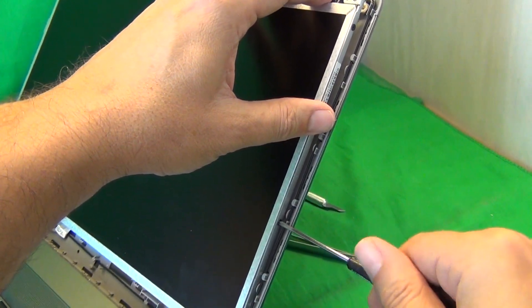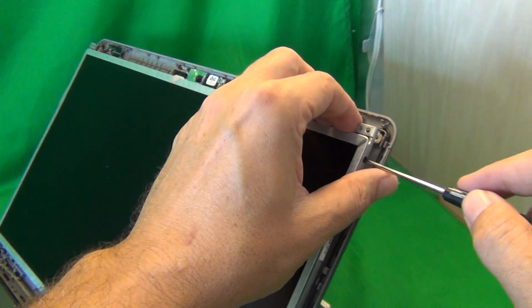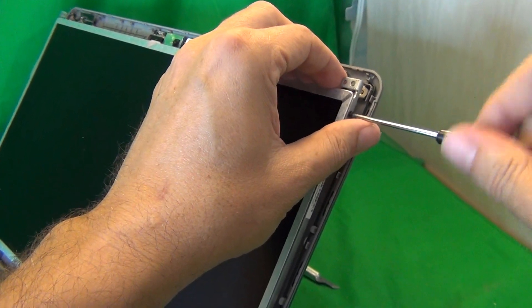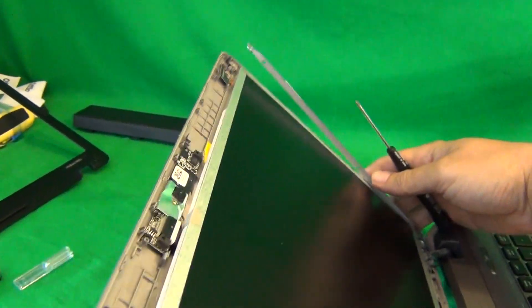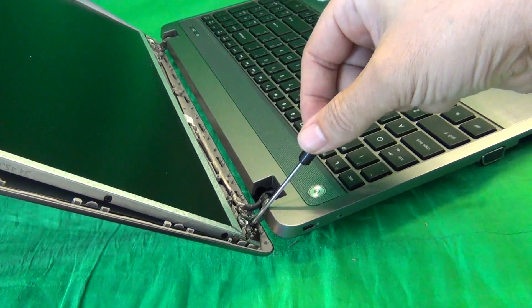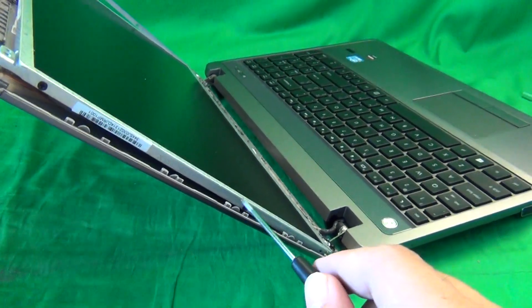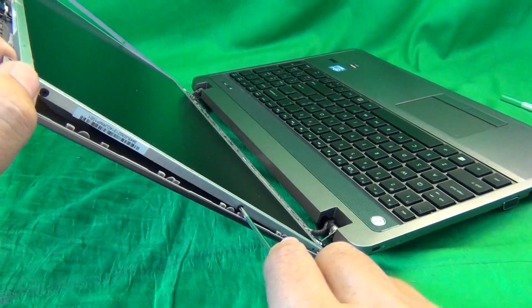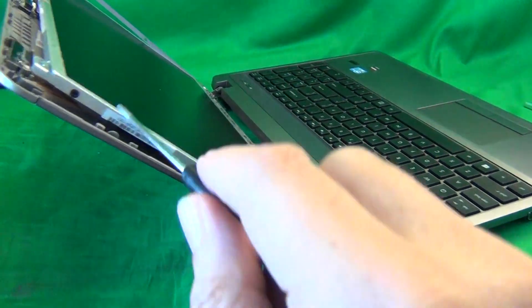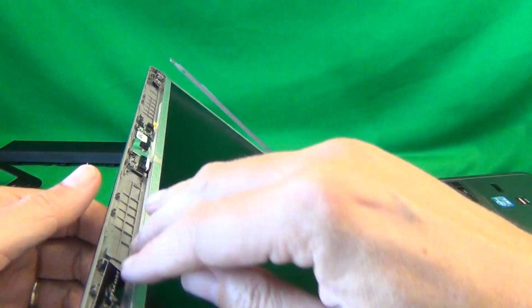We tilt the screen forward and we see we have just enough room to access the screws at the bottom, so we start with those first. If you find you still don't have enough room, loosen those bracket screws some more. We remove the three screws from each side. When you do that, make sure the screen is tilted back a little bit so when you remove all the screws, you don't want the screen to fall forward on you. Remove the bottom screw and keep going one by one. Once we remove the last screw, the screen fell back on us, but we had to tilt it back, so that's okay.